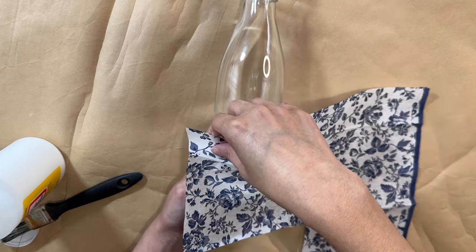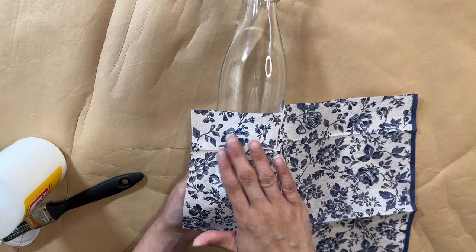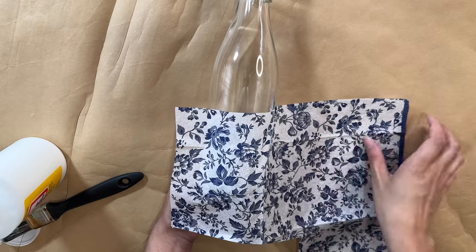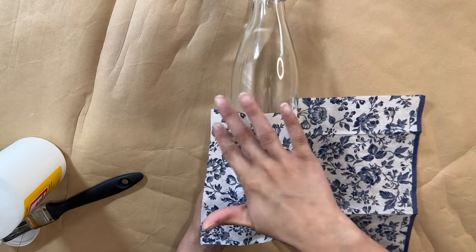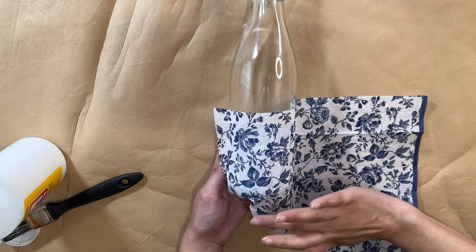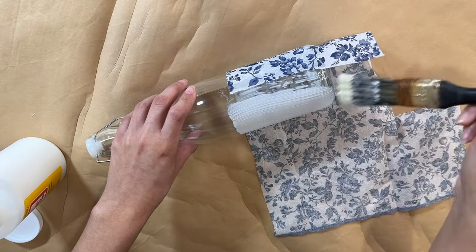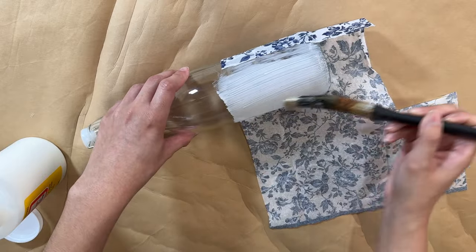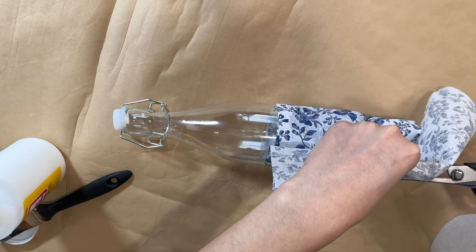I'm applying a nice layer of Mod Podge and then attaching the napkin. You want to be really careful because I took off the second ply of the napkin, making it really delicate so it can rip easily. I removed the second ply so it adheres better onto the bottle. I'm attaching it now, rubbing all of the edges to make sure it goes on nicely, then continuing to add more Mod Podge and wrapping the napkin around, pressing it softly with my hands to get it as flat as possible.